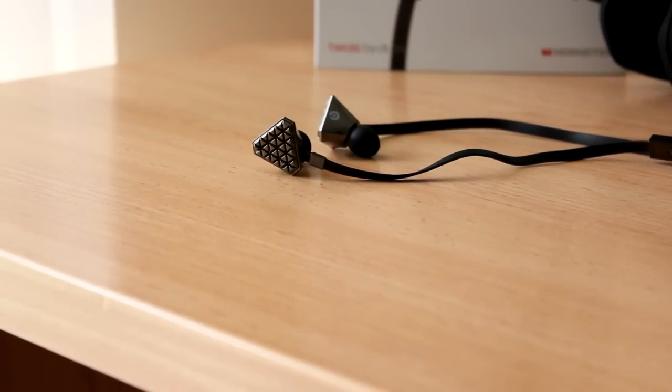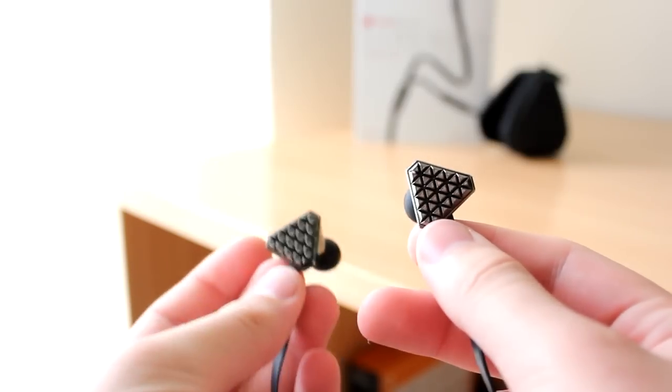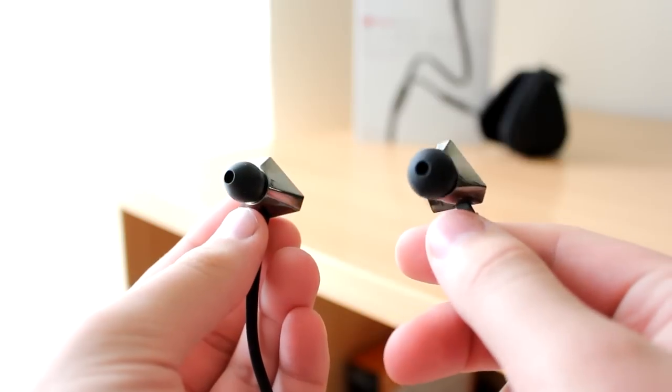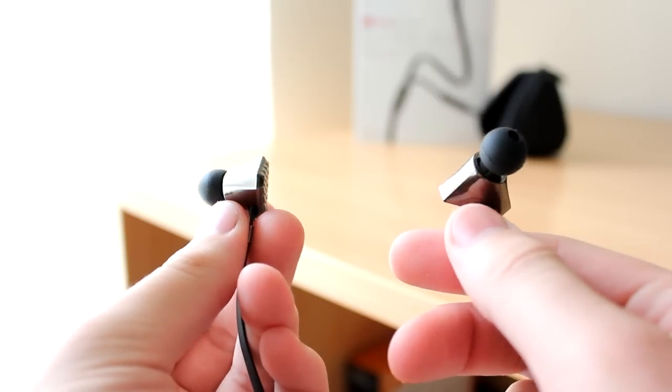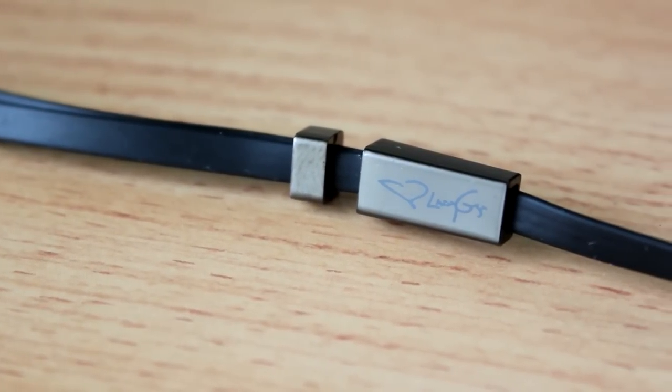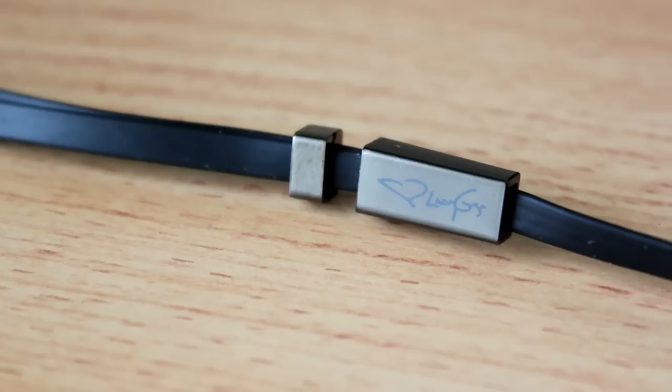As you can see by their styling, they're obviously targeted towards the Lady Gaga fanatics. They offer a nice diamond-shaped earpiece, and along that is a special cable designed by Monster themselves, which is a tangle-free cord so you don't have to worry ever about your cords being tangled together.